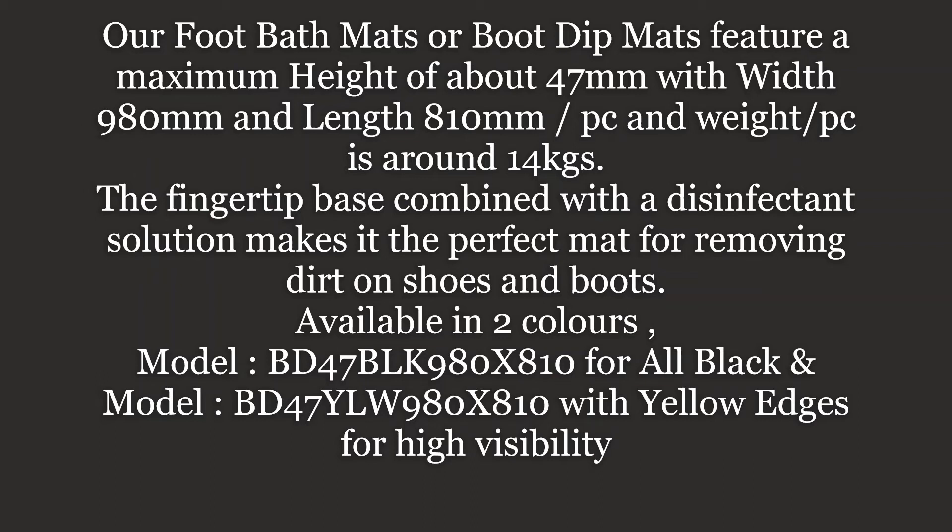Available in two colors: model BD47BLK980×810 for all black, and model BD47YLW980×810 with yellow edges for high visibility.